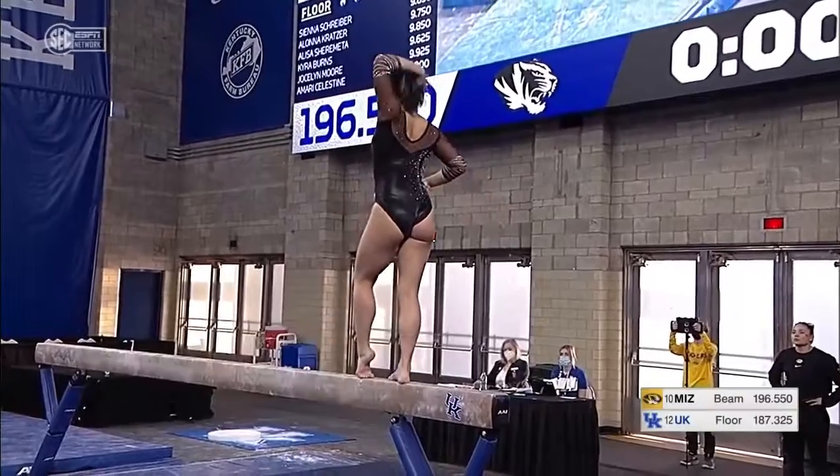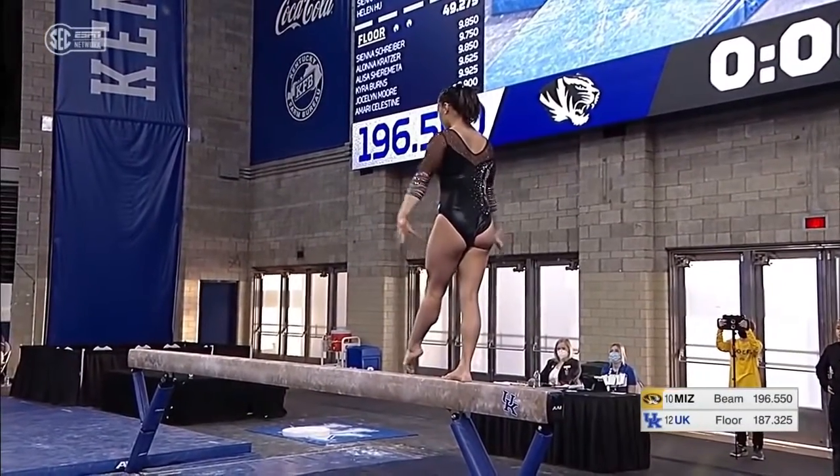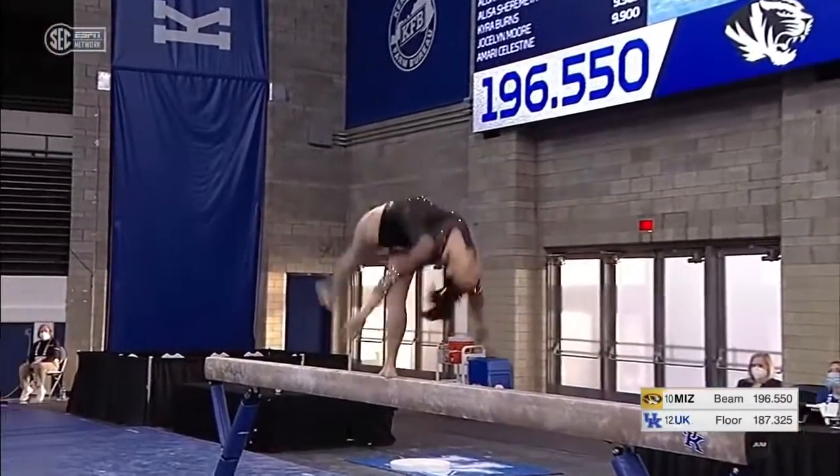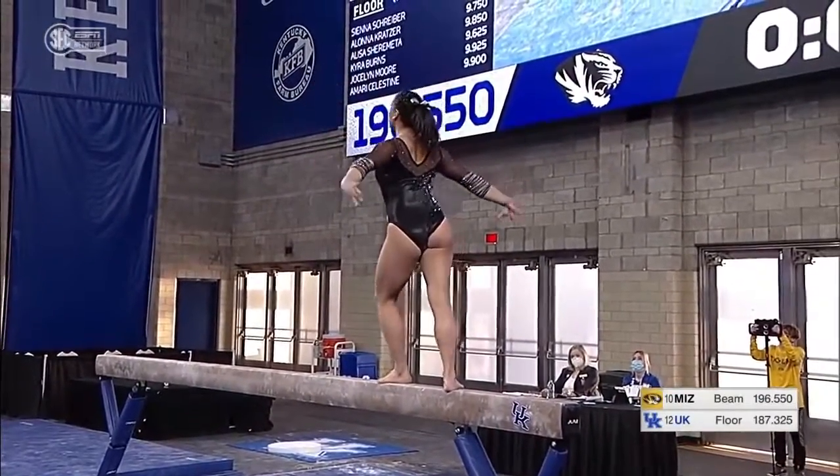Now one of the best in the country on this event — one that people stop to watch when she mounts the balance beam. It's Helen, who had a big injury to her knee, an ACL tear last year, coming back here in 2022.